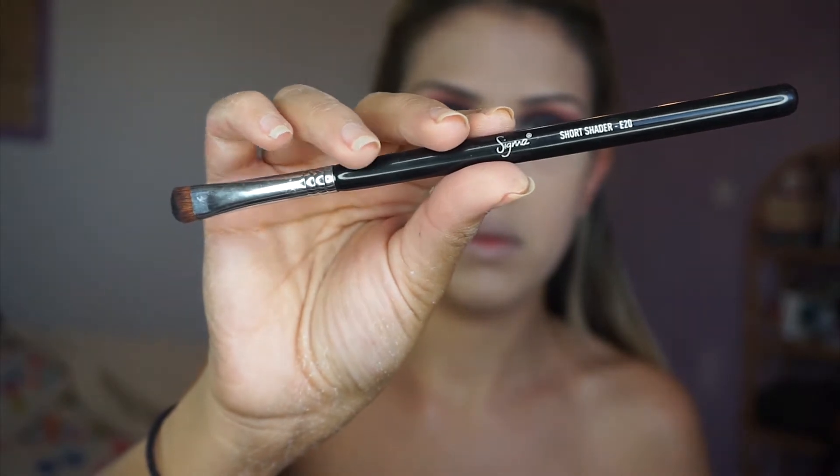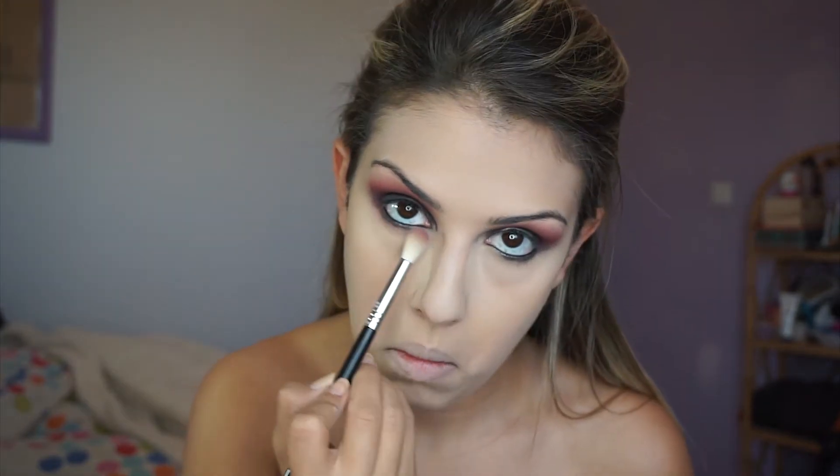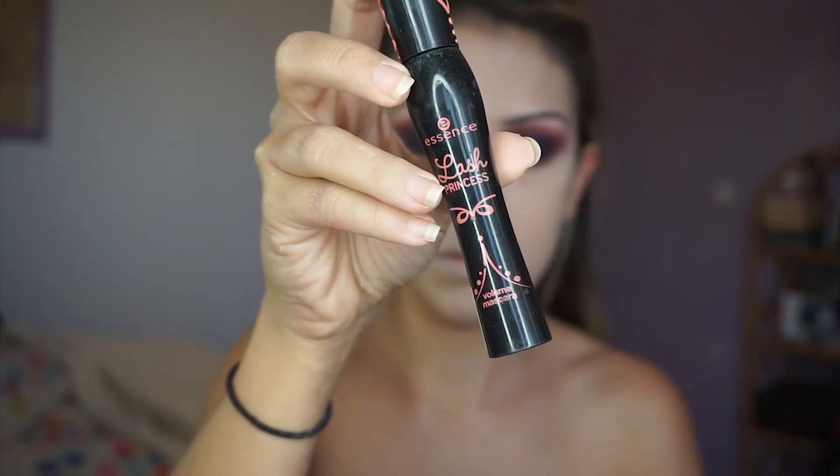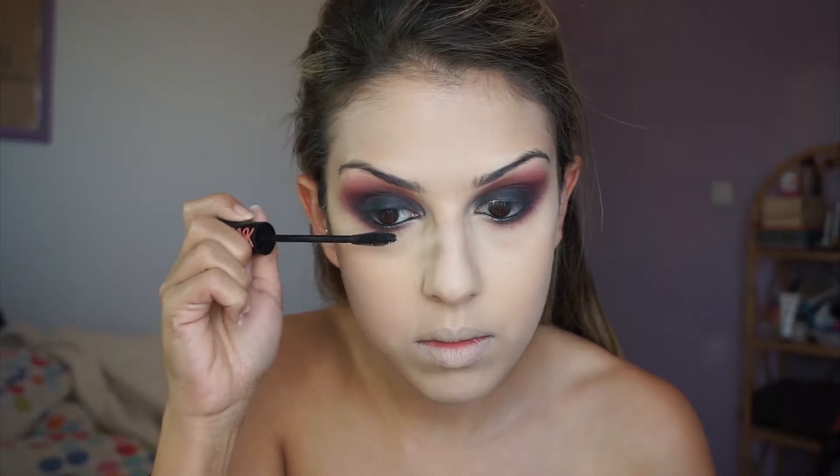Going in with a small smudger brush, I'm applying some black eyeshadow to my waterline and under my waterline, then smoking it out with the red and the dark red — the same thing we did on the top lid, just on the bottom. I'm also going to apply two coats of mascara and false lashes.